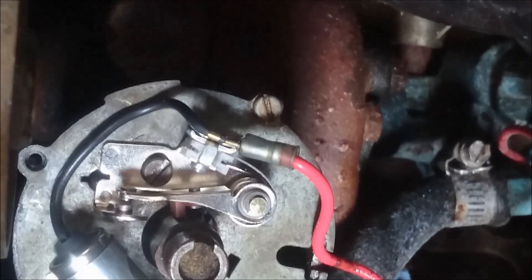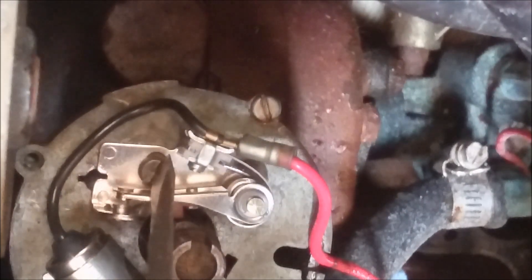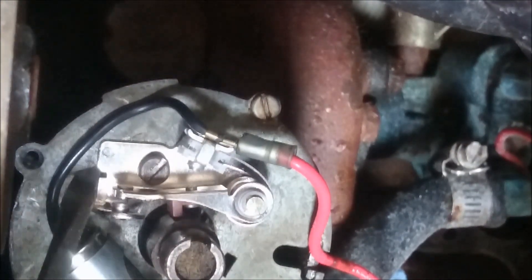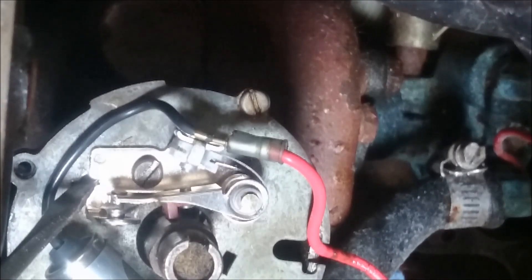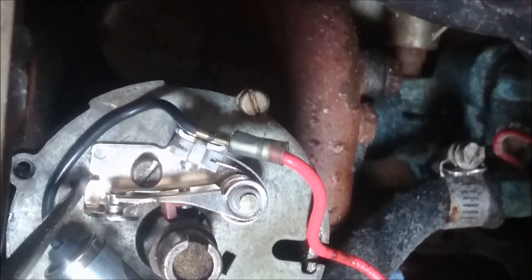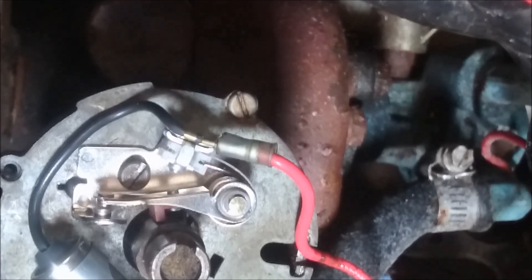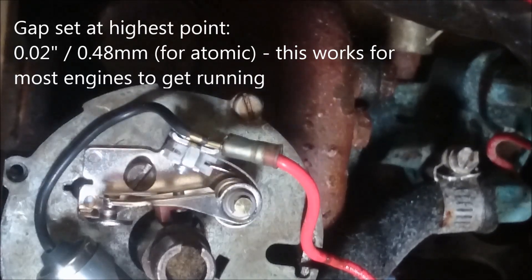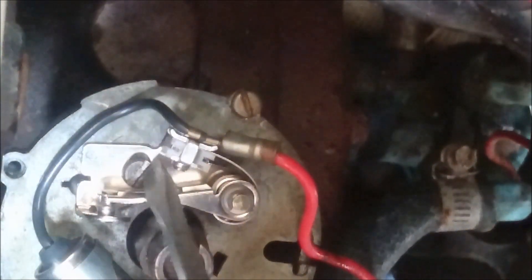That's where you want to set your point gap. Then what you want to do is undo that locking screw over there — I usually don't do it all the way, just loose enough so a screwdriver can fit in here. You can see how I can open and close the gap using this slot over here. You want to set that gap to an 18th or 20,000th of an inch, which is about 0.45 to 0.48 millimeters — so almost half a millimeter. When you've got that gap set, just tighten down the lock nut again, and your points gap has been set.